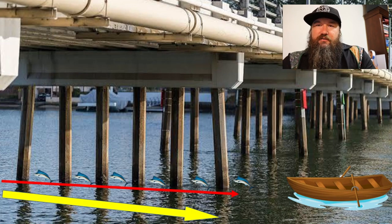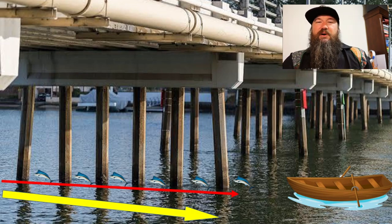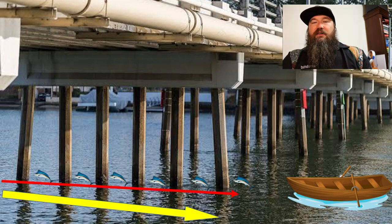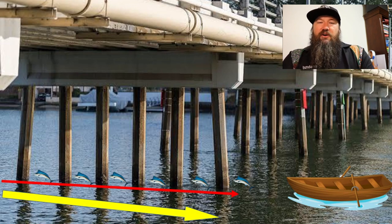Our first context is fishing a bridge pylon. One of the things that's really important to understand — not just for bridge pylons but anywhere there's current flow or water movement — is that your moving water is kind of like a sushi train. It brings bait along, moves it around: little prawns, little bait fish, all that sort of stuff gets washed along on our current line. In this picture, the big yellow arrow shows our current line pushing up against this bridge.